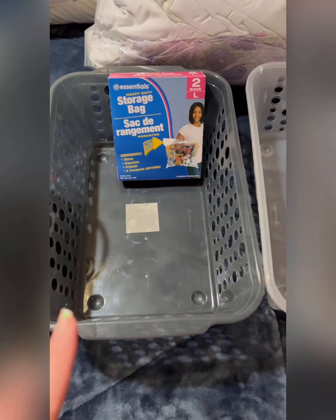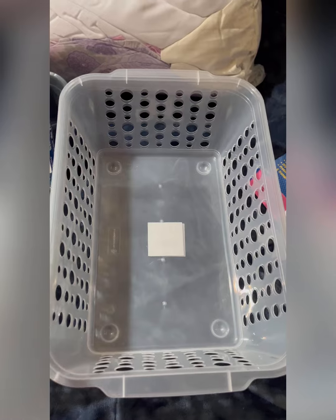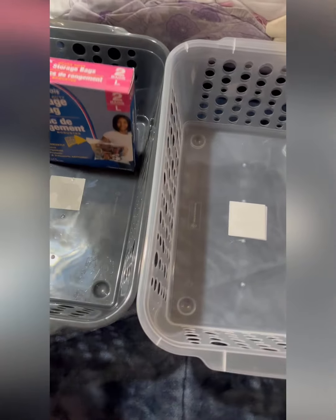I picked up four storage bins total — two clear and two gray. They're a little flimsy but I just need them for storage. They don't list a size but they are pretty huge. The gray and white ones aren't the thicker material type, but they'll do what I need. I'll probably need more but I'm starting with these four.